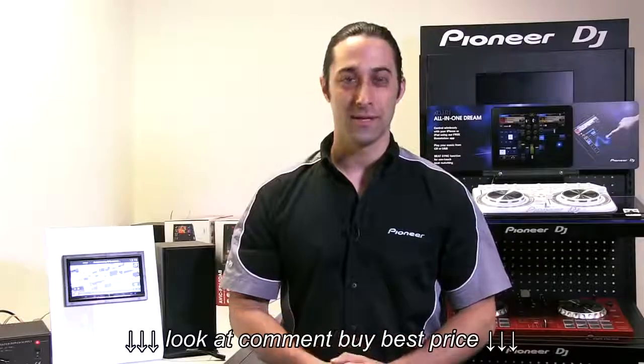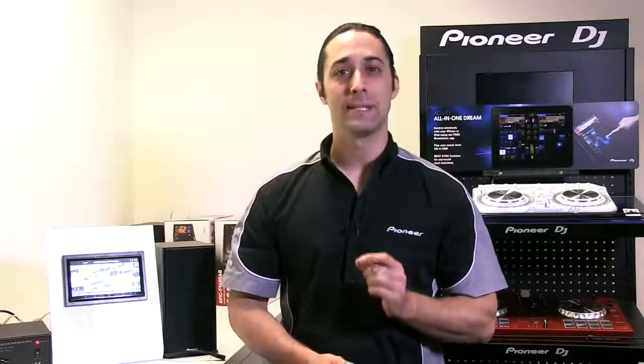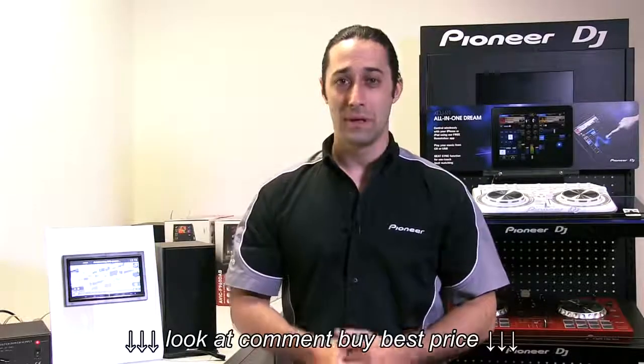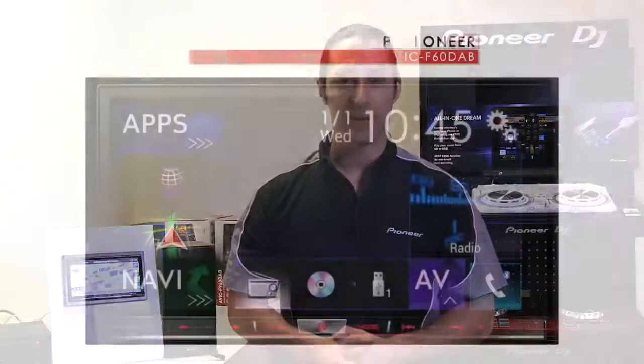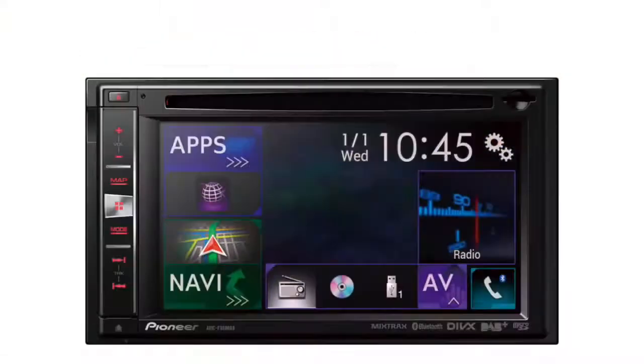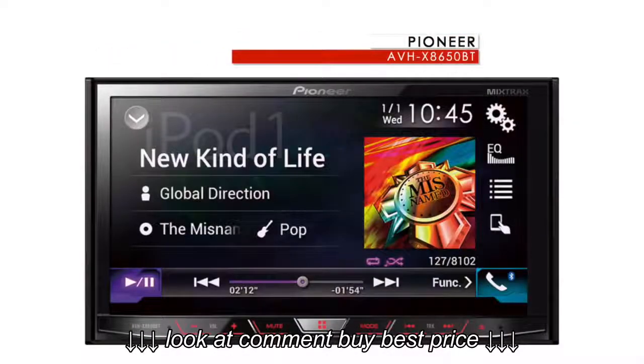Welcome to the Pioneer Australia Service Centre. My name is Paul and today I'll be taking you through a step-by-step guide on how to perform the official Apple CarPlay firmware update on three compatible Pioneer head units: the Avic F60 DAB, the Avic F960 DAB, and the AVHX 8650BT.